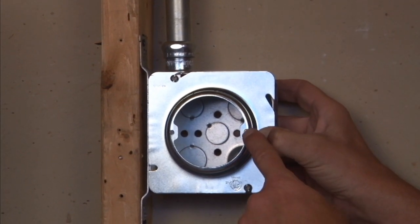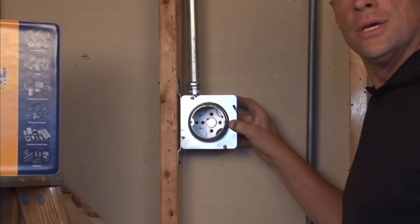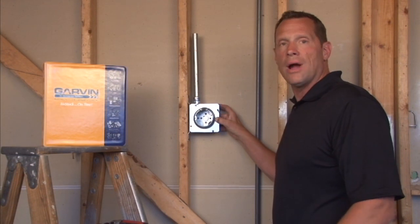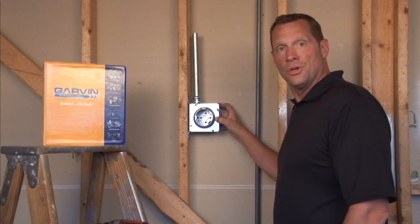The threaded 8-32 screw holes are perfectly aligned to accept standard sconce lights, overhead lights, and a variety of other devices that require an 8-32 screw.